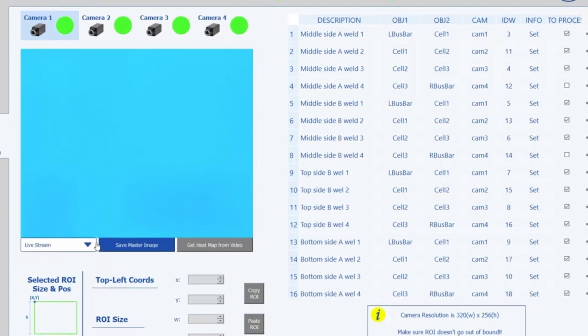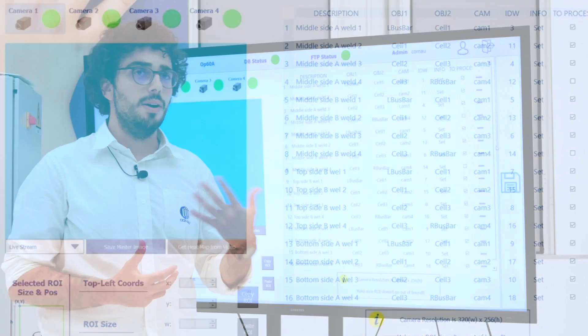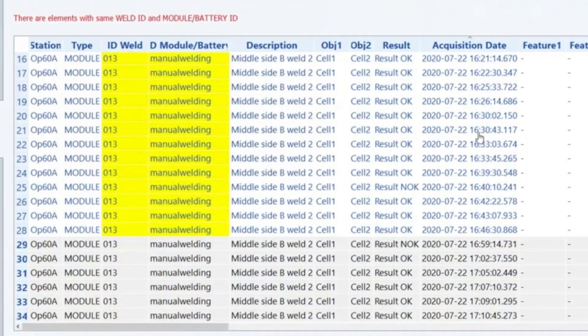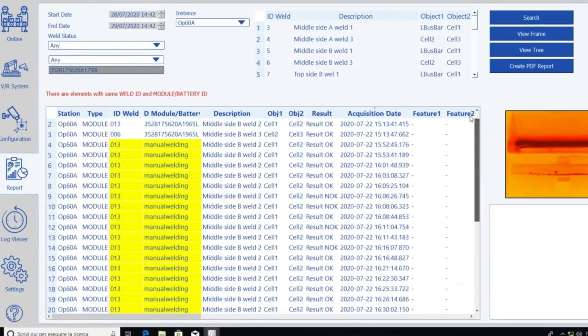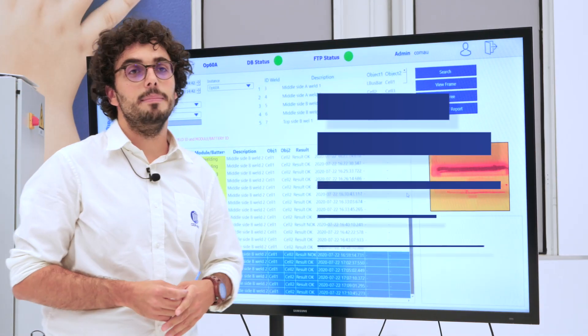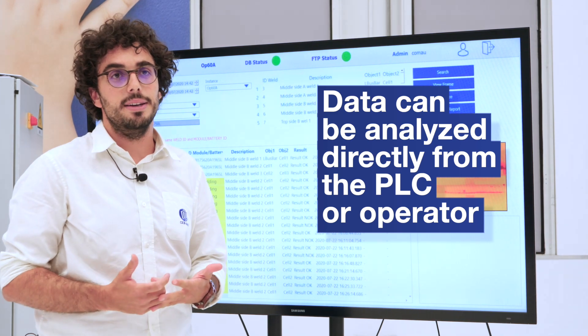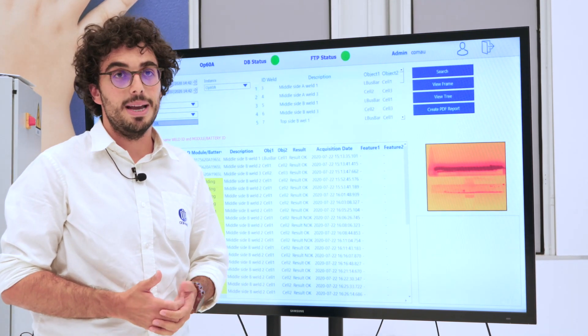Finally, once the video has been recorded and analyzed, the overall result is put directly in output to a centralized database that can be accessed from the PLC or by the operator, who can generate a customized report.